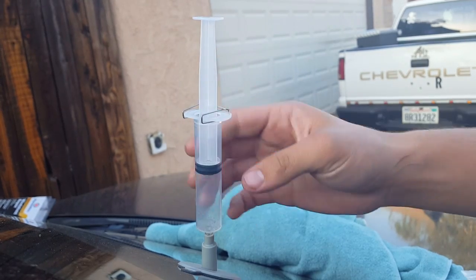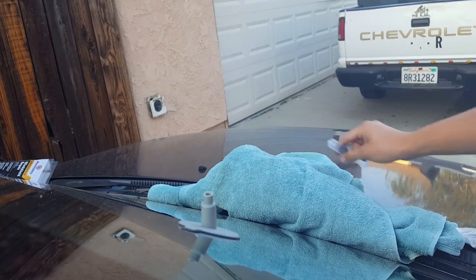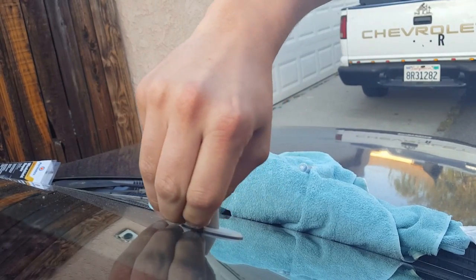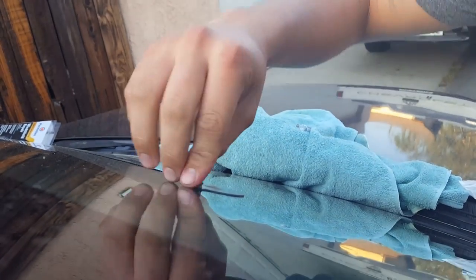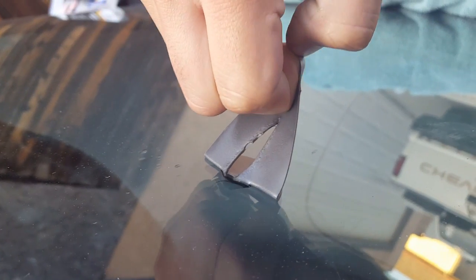After this has been sitting for 10 minutes, push it in and then take it off — it makes a little suction cup noise. I just don't want to take this off... hopefully we did this right. Damn, you can't even see that anymore!